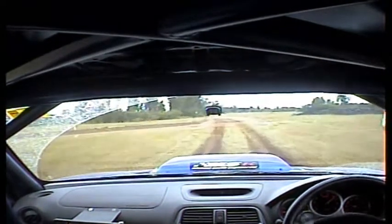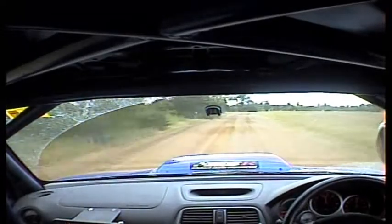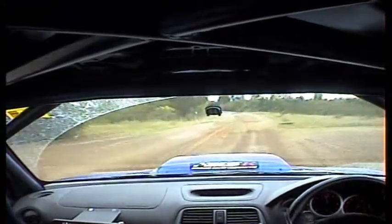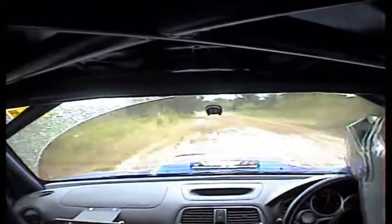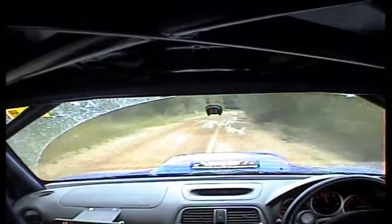Okay. 200, flat right into flat left. 150, flat right. 100, flat left. 150, slippy.